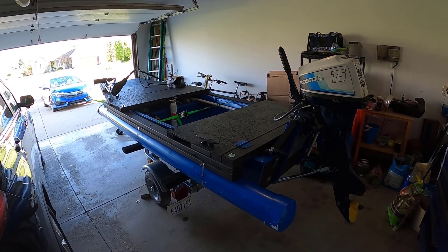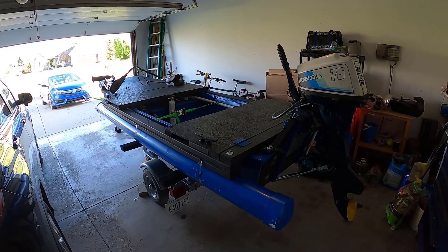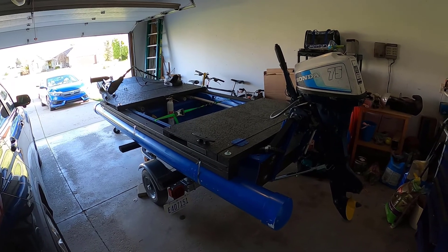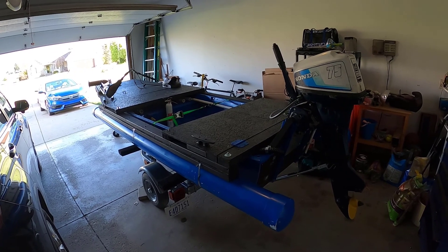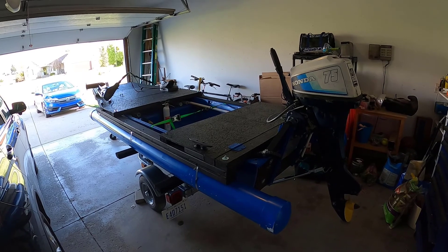I took the boat out for its first maiden voyage about a week ago and it did not go well. One of the problems was I picked a day that was just way too windy. I went to a nice little inland lake and at the boat launch it was wavy — really, really difficult. But despite that, I learned a lot and made a lot of corrections for its next launch.